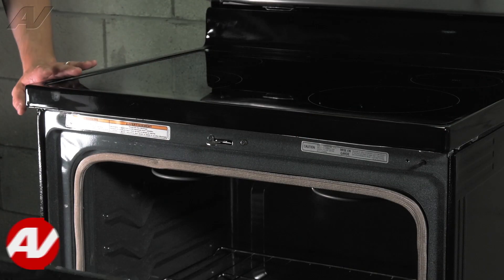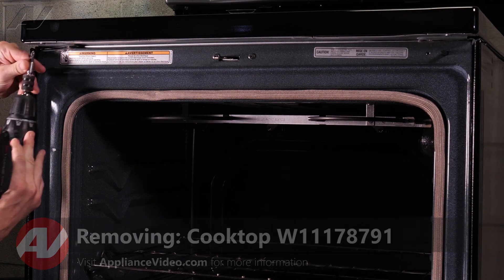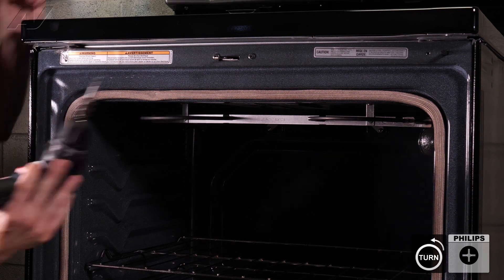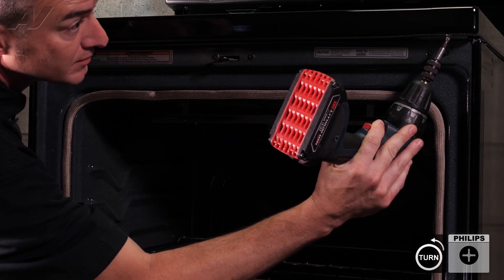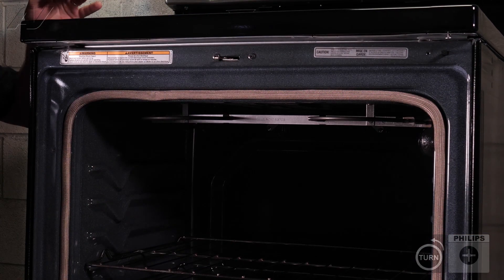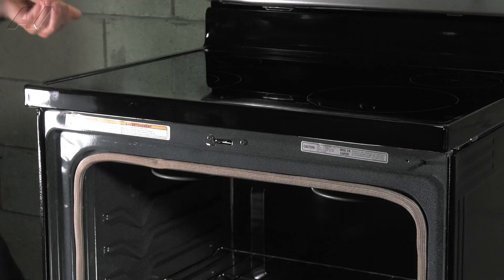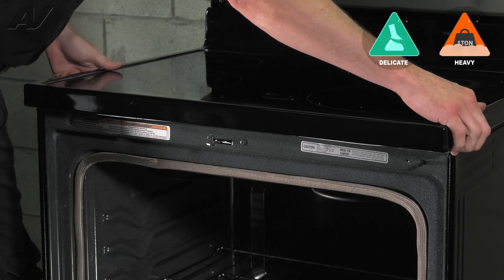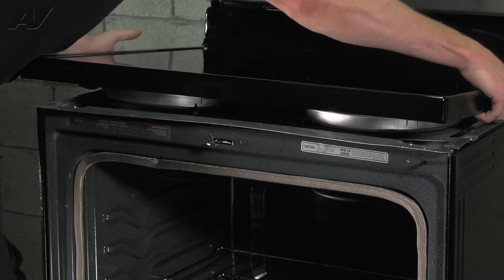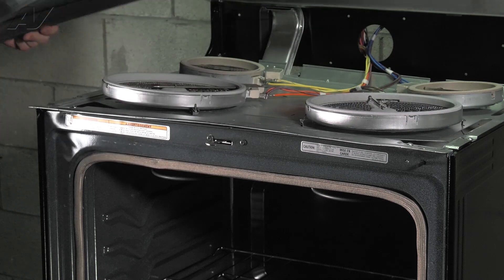To remove the cooktop, you need to open the door and underneath there are two Phillips screws. And then the cooktop, you just lift up and pull forward, lifting at the rear at the same time. And then set it aside.